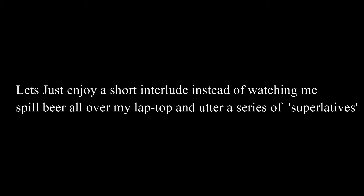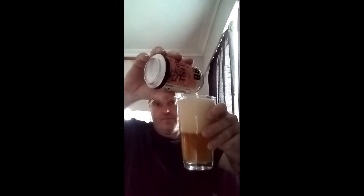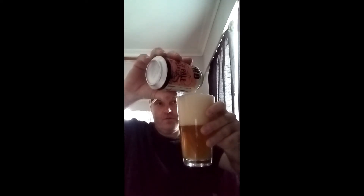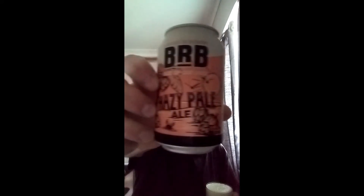First, it's time for a beer — it's beer o'clock, it's been a hard week this week. Cheers! Boundary Road Hazy Pale Ale. Very hoppy and refreshing. Nice pillowy head. Cheers!